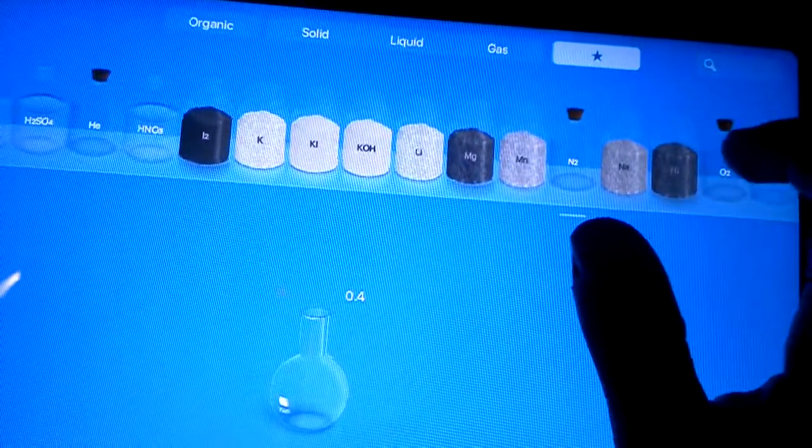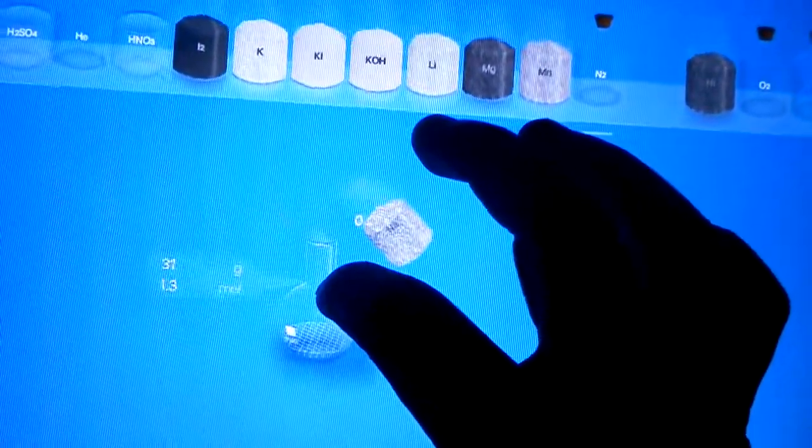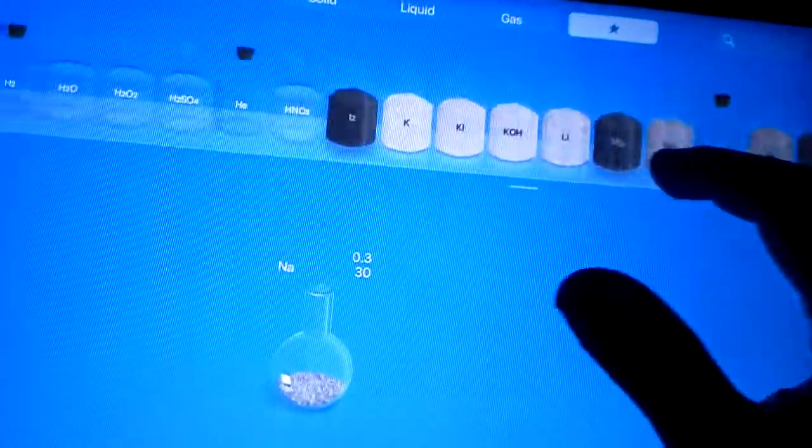First you need some sodium. I like it — it's really nutty and luscious. And some water. I would expect that you know this experiment.